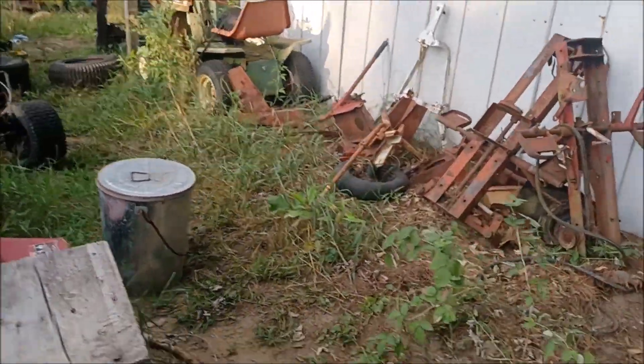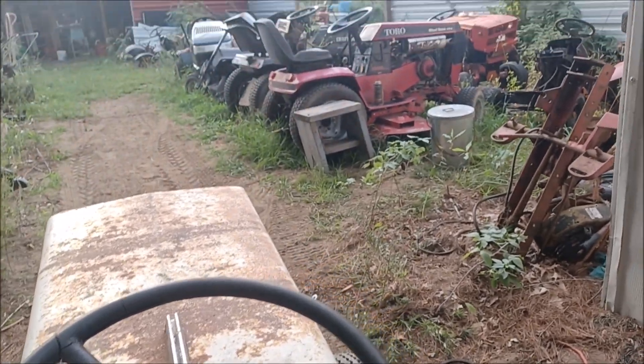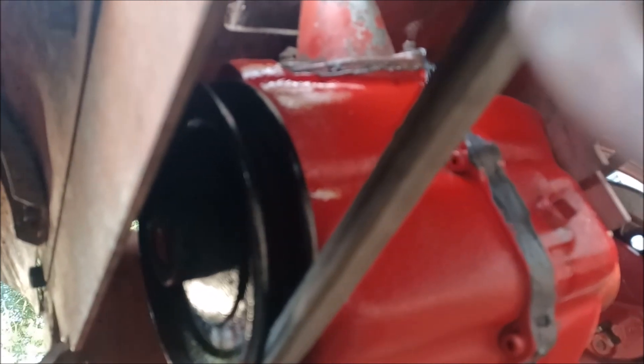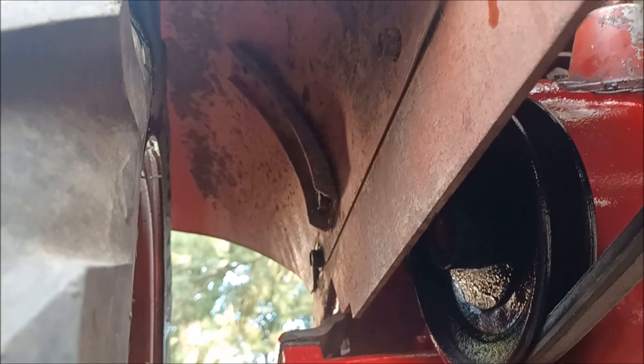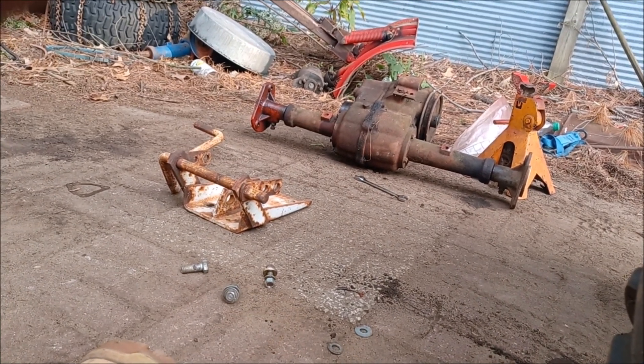Now it's time to put the three-point on it. After we check for leaks and stuff - there is some wet fluid underneath because of filling it. Doesn't look bad at all, looks really good. It does need a new belt, but I ain't worried about it. I think it's good.